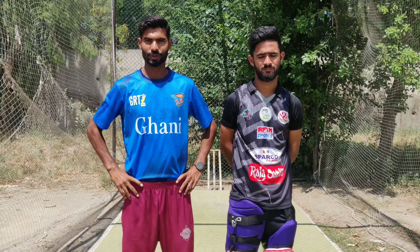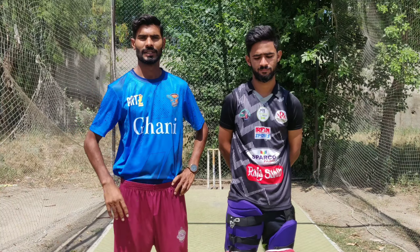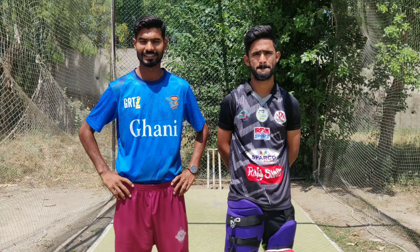Hello guys, welcome back to our YouTube channel On Abbas Cricket Gallery. My youngster batsman, Fizam Zafar, today I am going to work on batting.